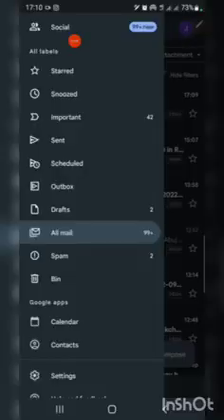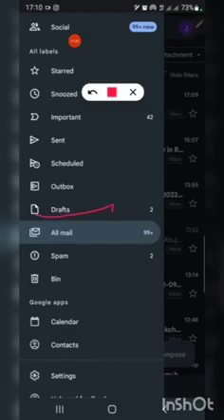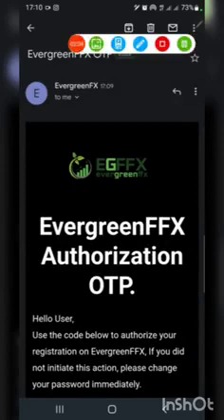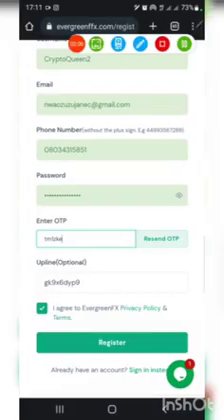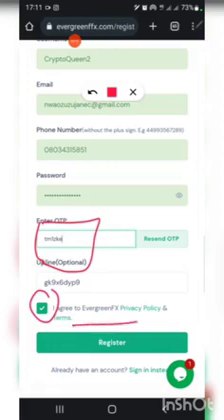I didn't see the OTP drop in my email, so what I did is just use the one already available here. Once you paste your OTP here, the next step is to check the checkbox and click on Register.